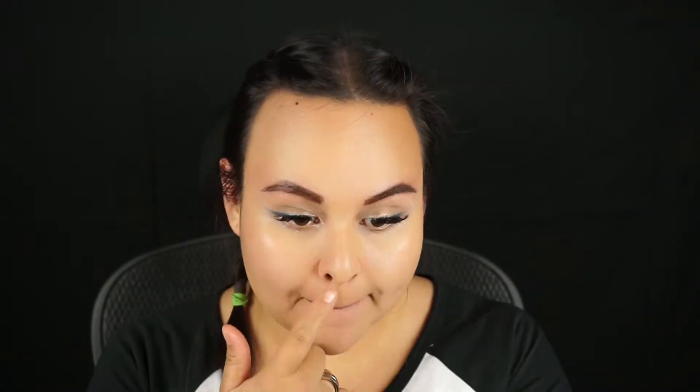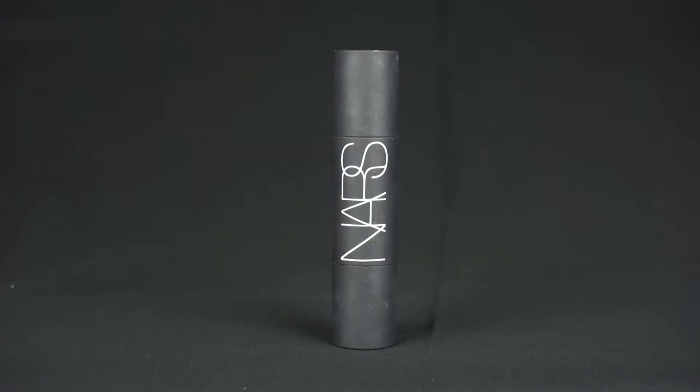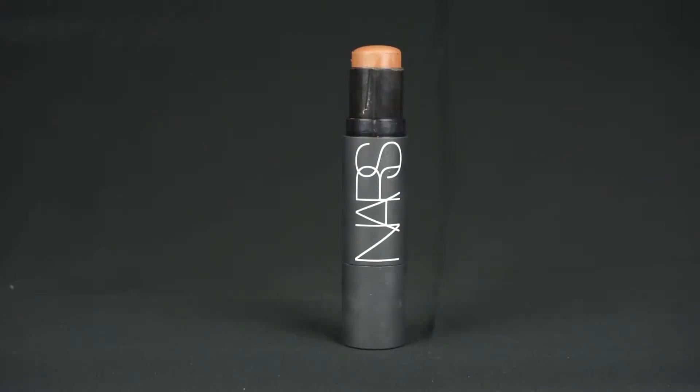Don't forget to do it underneath your eyebrows because we're not going to really put anything there. Next, we're going to take a bronzer and kind of semi-contour with this, and also bronze along the hairline and the temples. We really want that glow from within kind of look. Next, we're going to do some heavy contouring because my face is not nearly as beautiful as Misha's face, so we're going to contour to sort of mimic that — mimic Castiel's jawline and beautiful cheekbones.